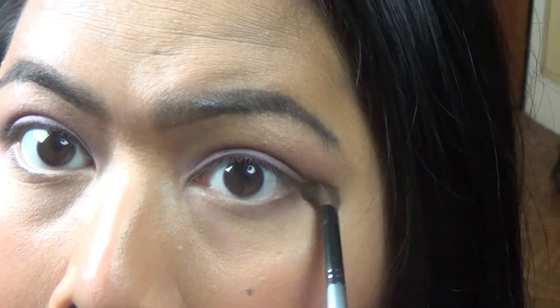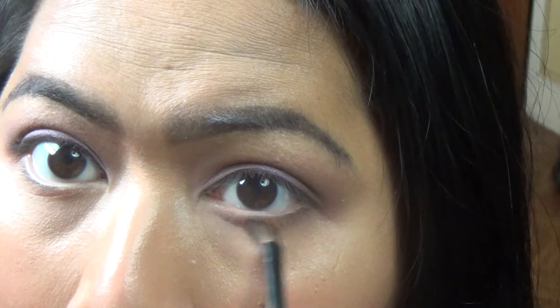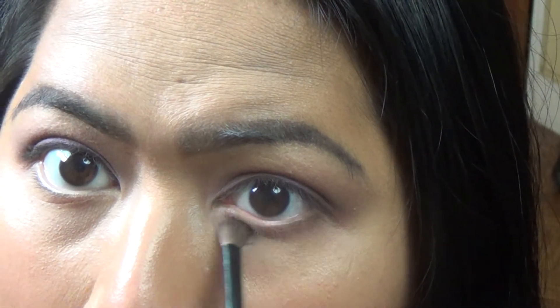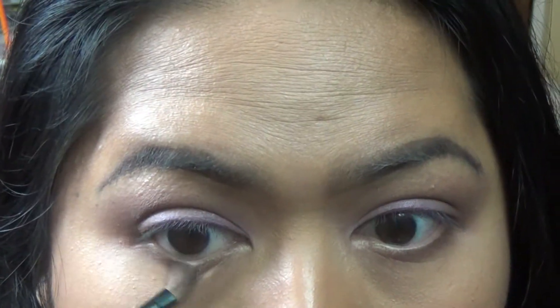Now for the lower lash line, I'm going to apply Sable with the same brush, which is the Face Secrets Small Shading Brush. I'm just going halfway on the lower lash line — I'm not going all the way.